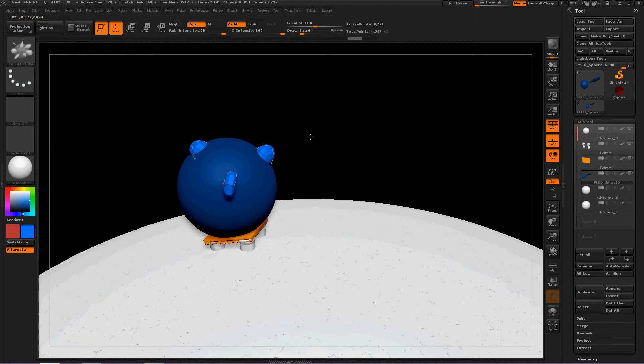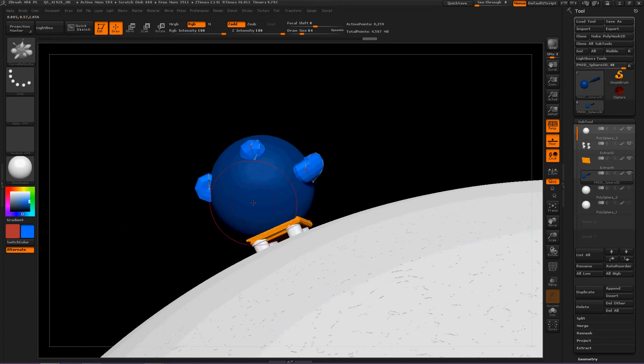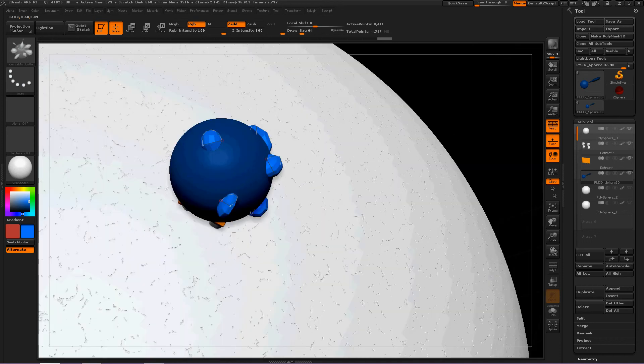Isn't this fascinating? I love this brush. If you had, like, a character or something you were working on, you could just have the bare bones of it and then start creating the limbs just by using this brush.